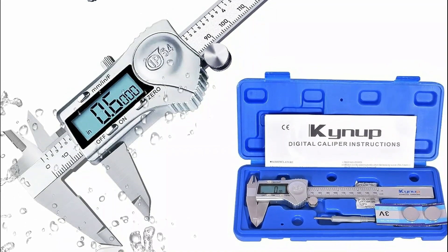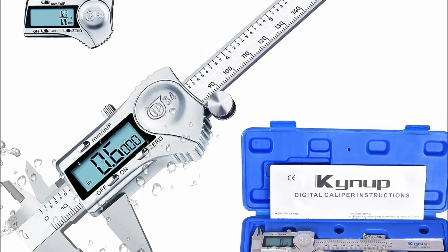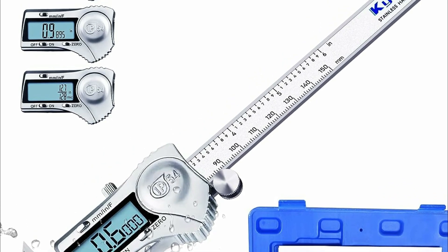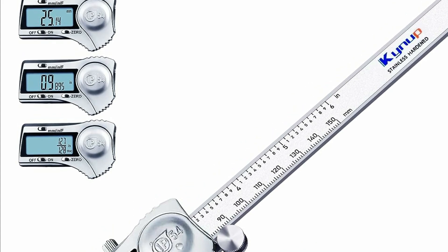It is ideal for professionals, hobbyists, jewelers, woodworkers, and DIY enthusiasts. The durable stainless steel construction is splash-proof and rust-resistant, and has a lockable head for secure measurements. To save battery life, the caliper automatically shuts off after six minutes of inactivity.